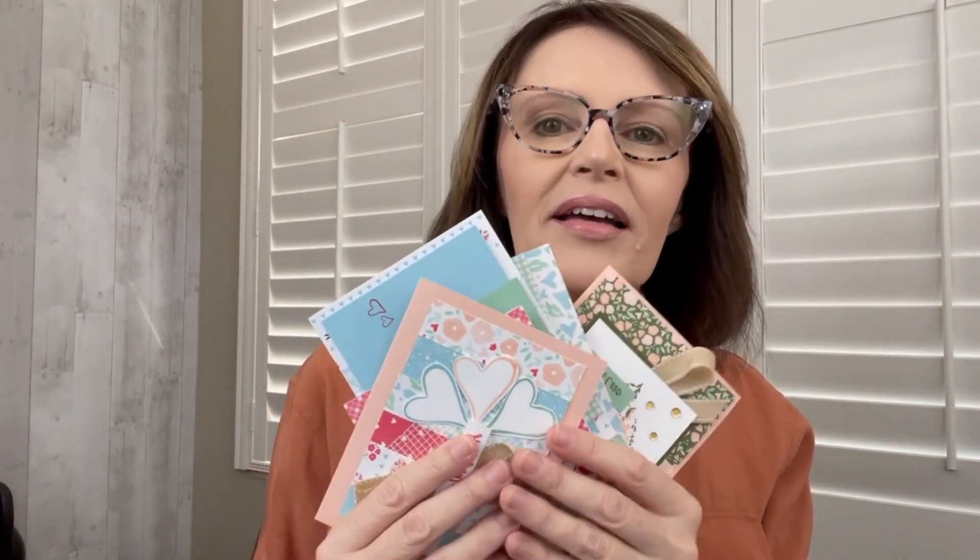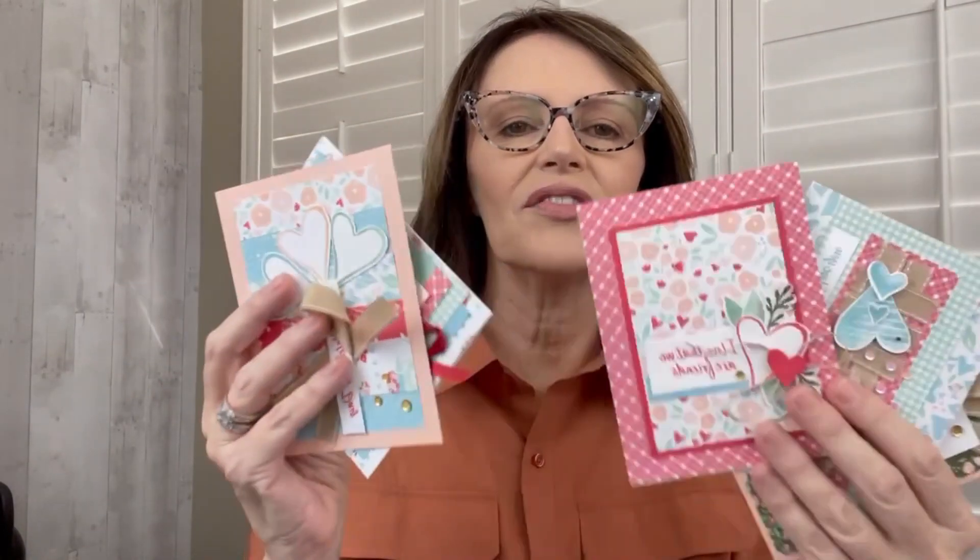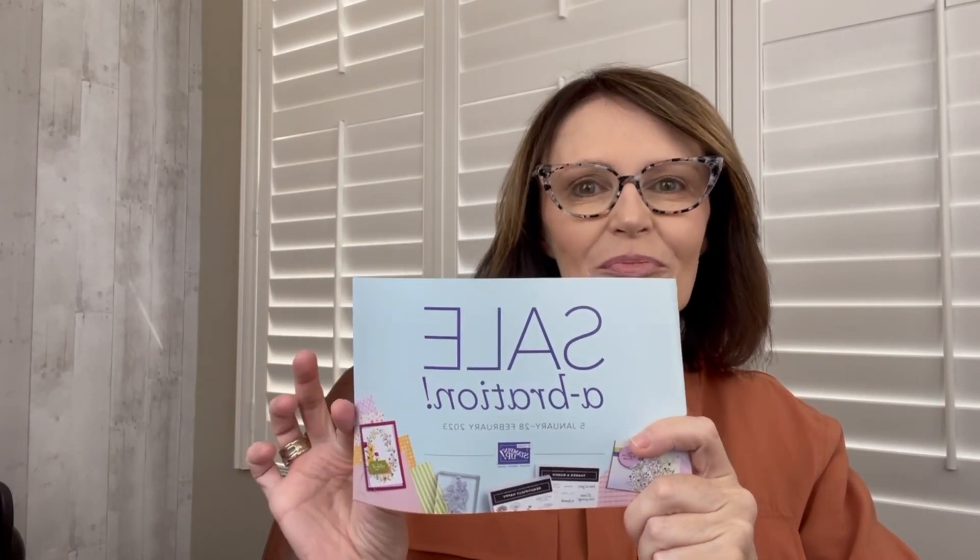You can use any Valentine's Day stamp set that you want, but to participate in the card kit in the mail and get all of the pre-cut cardstock and ribbon to make two each of these five different designs, all I ask is that you place an order of $50 or more from any current catalog. And because it's January, that means it's celebration time, so with that $50 order of anything you want before tax and shipping, you get to choose an item from the celebration brochure.